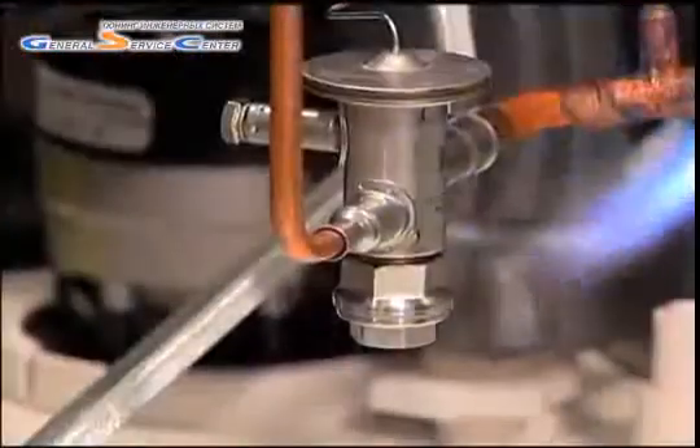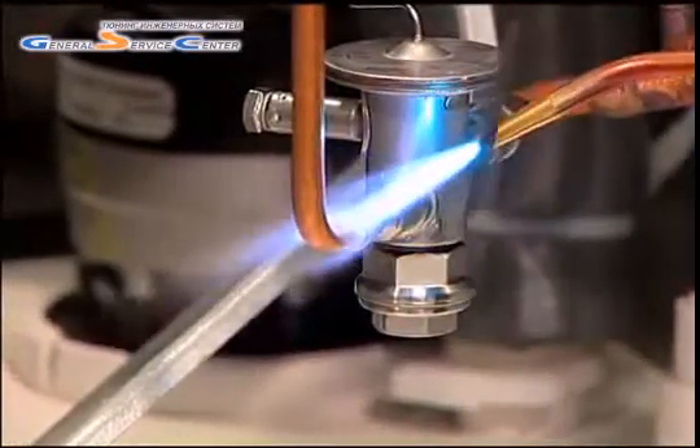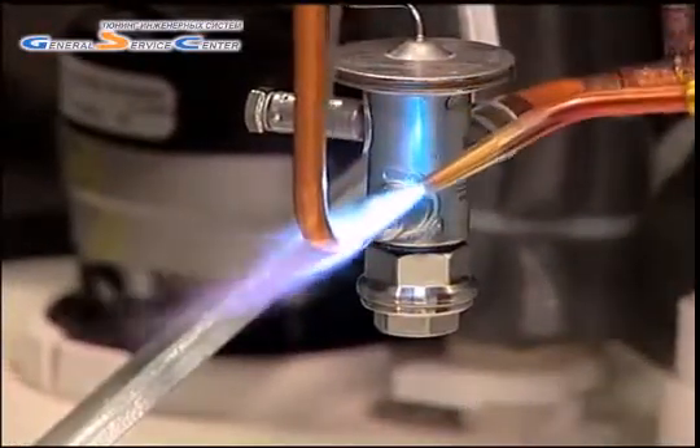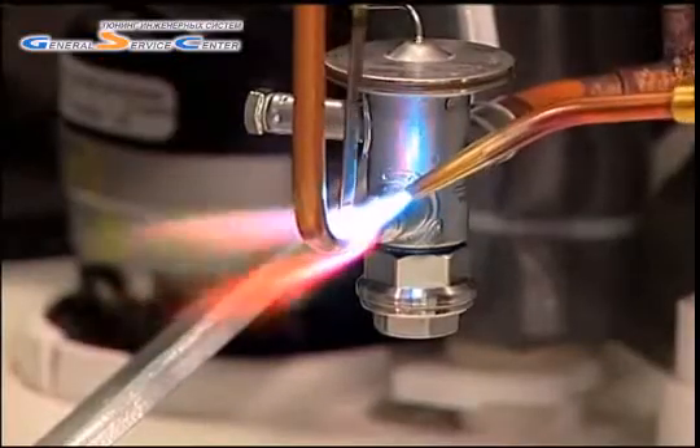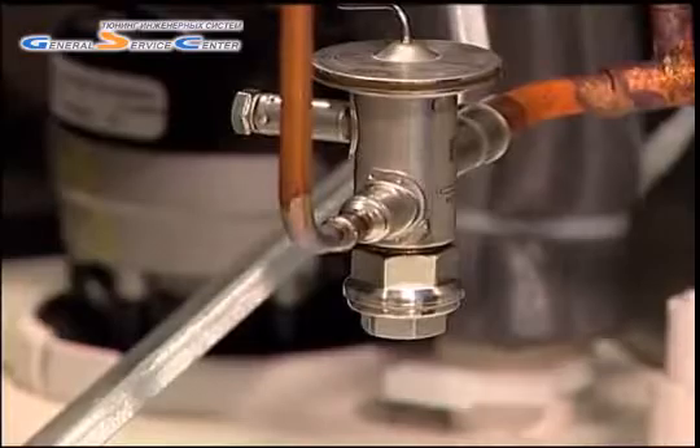The copper pipe should be heated with a torch until it turns red hot. Next, move the torch to the valve connector until it begins to change colors. Then apply the soldering material with the flame pointed at the joint.